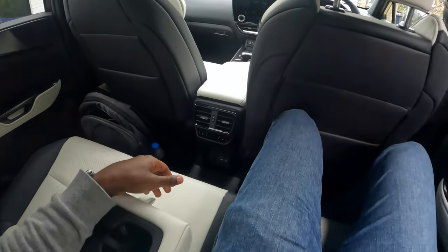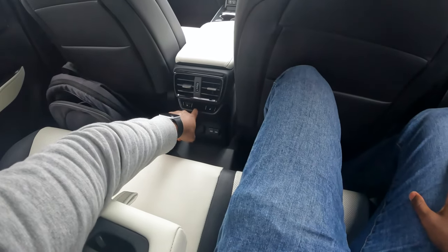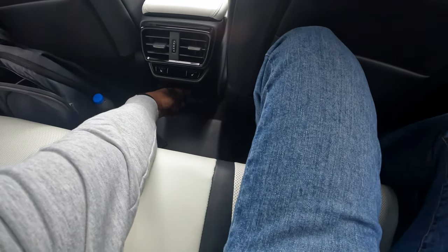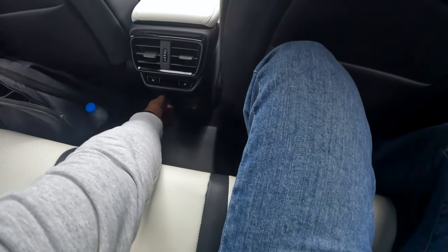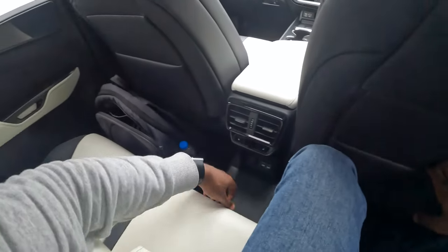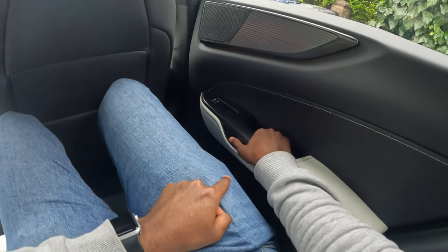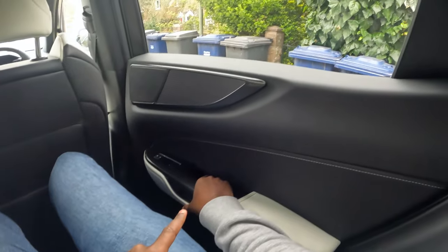The rear seat is ample. You also have heated seats in the rear, two USB-C ports, and a 12-volt charging slot. There's storage here again, and you have the same safety feature at the back where you simply press the button and it unlocks.